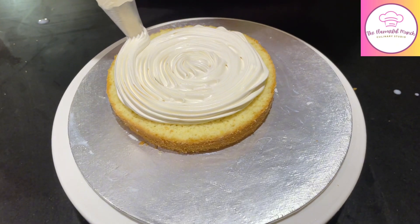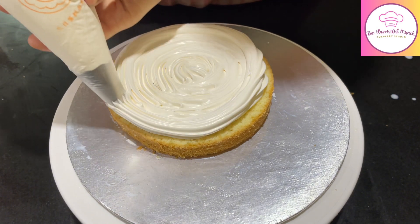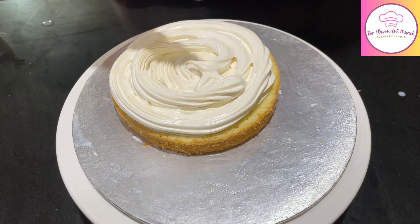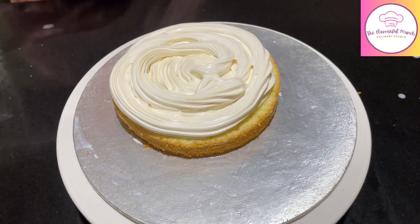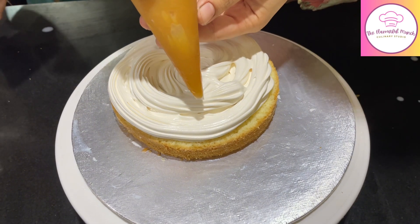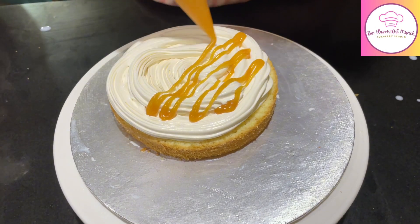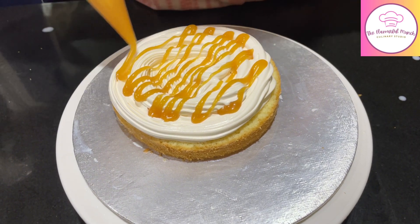Then we are going to layer it with whipping cream. I have 2 cups of whipping cream, and I've added 3/4 cup of salted caramel sauce into it. We will whip and mix it together, then layer it onto the cake using a piping bag for a balanced layer. I will also top it with caramel sauce to enhance the main flavor, as the caramel in the cream alone is a subtle touch.